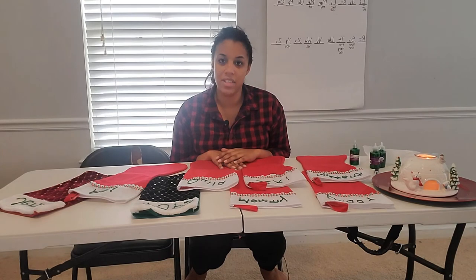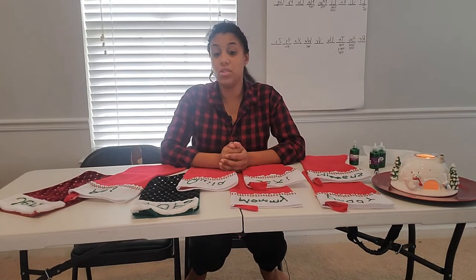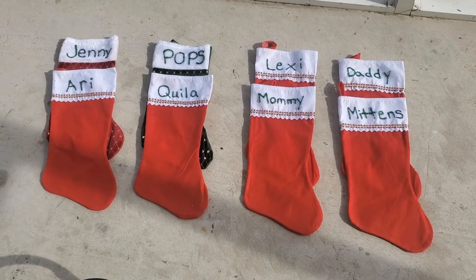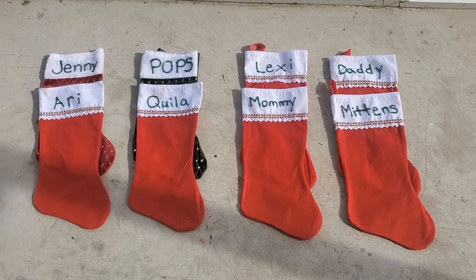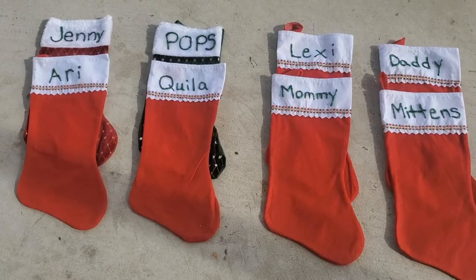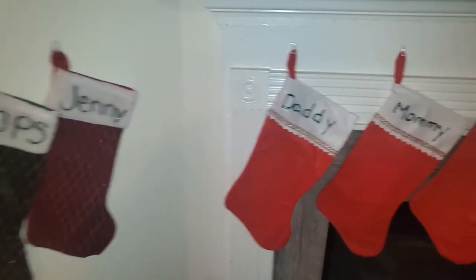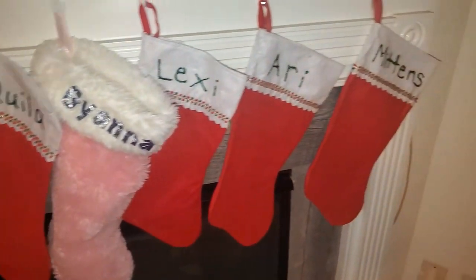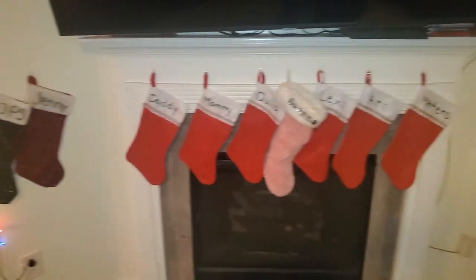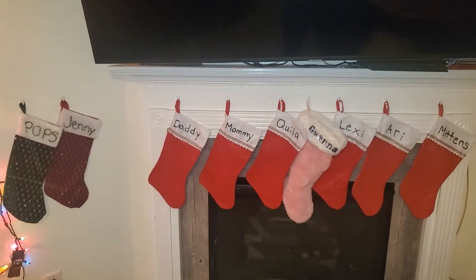I feel really good - I love crafting, it's just calming and soothing. So now I'm gonna take these outside to let them dry. Here they sit - we'll just let those dry. And here is the final product, all sparkling and ready to go! I hope you guys enjoyed - like, subscribe, and thanks for watching!